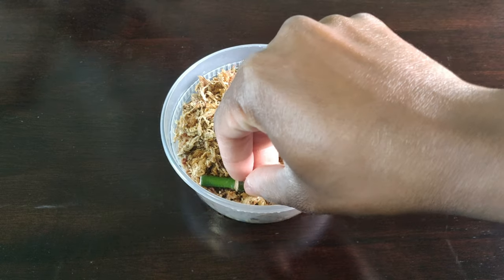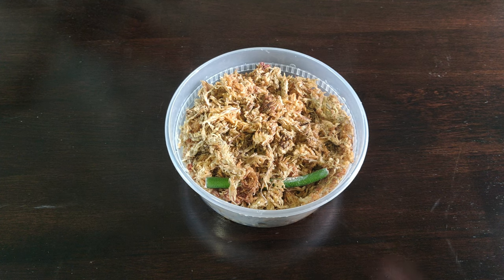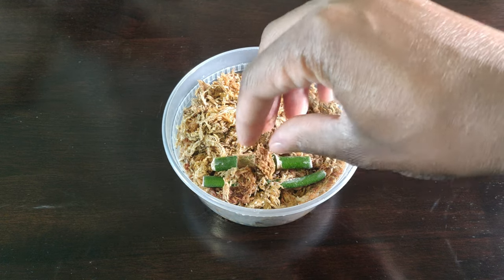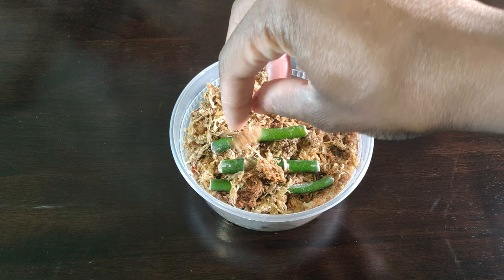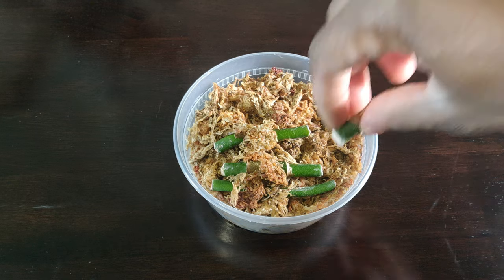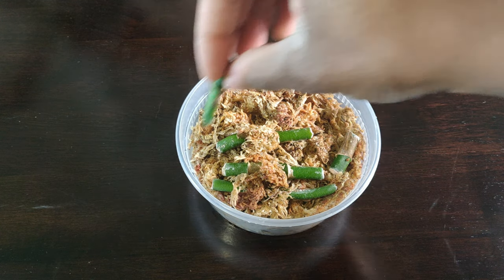You want to root these in sphagnum moss. Keep your moss damp but never wet. If you've never worked with sphagnum moss before, it's a little bit tricky to figure out how damp it should stay. I'll put a link in the description to a video from Tech Plant — he's one of my favorite plant channels and does a really great job of explaining how wet to keep sphagnum moss. I'm just using this shallow takeout container that has no drainage, layering the damp moss at the bottom and starting to place my cuttings on top.